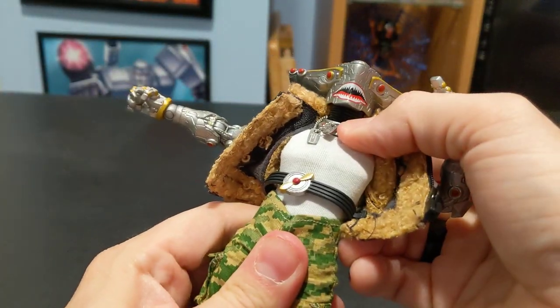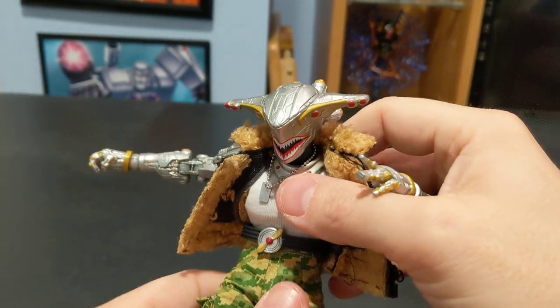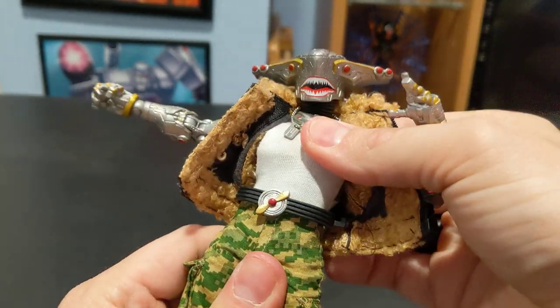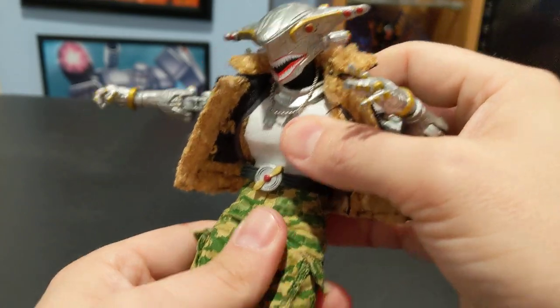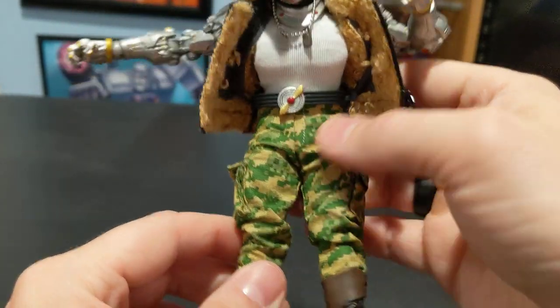Torso. Crunch forward — not the best crunch forward I've ever seen in a figure. I've got a couple of Mezco Rumble Society and other figures. It's good enough, it's going to get you by, but I have seen more. So it's not bad. For anybody who wants to know, there's a substantial feeling crotch right there.